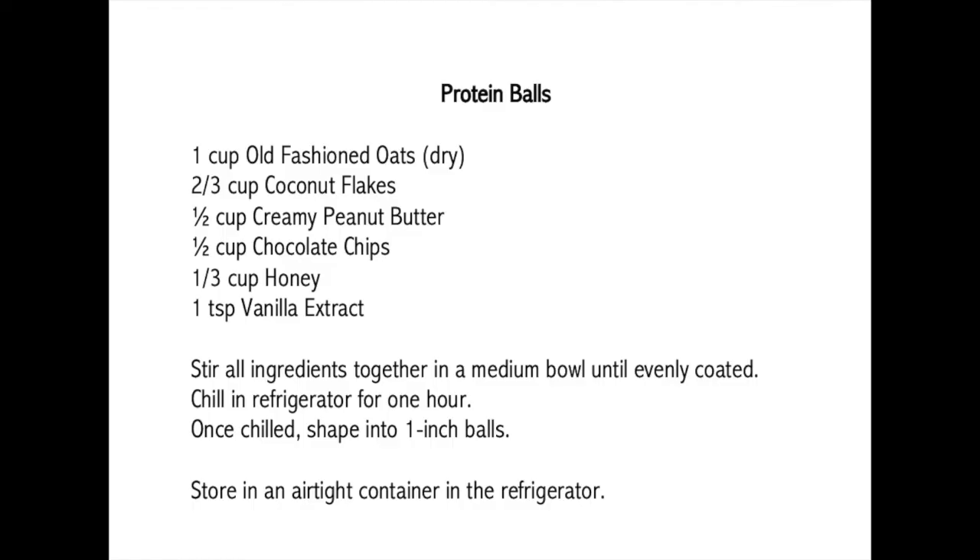Here's the recipe again so you can pause the video to read through the directions more slowly. I hope you really enjoy this tasty and healthy treat.